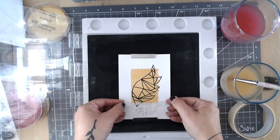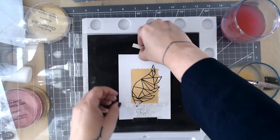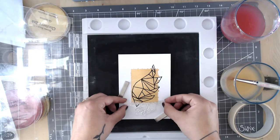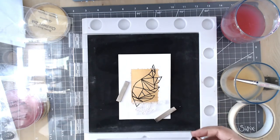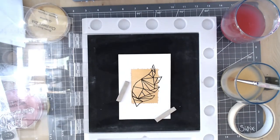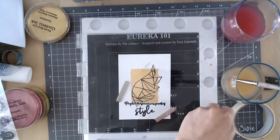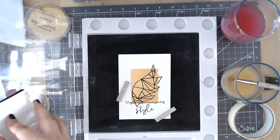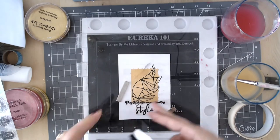I'm going back in with the sentiment — this one says 'People like you never go out of style', which goes perfectly with this kind of modern card image. Just position that again with my stamping tool. You could use acrylic blocks if you haven't got one of these stamping tools, but they are really good — if you miss a bit you can go back in. I like to stamp it twice just to make it really nice and black.